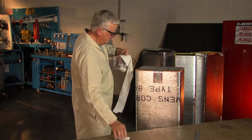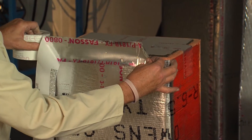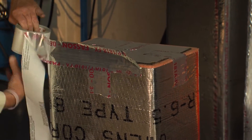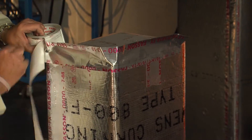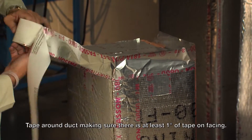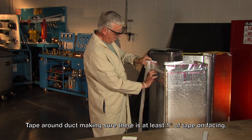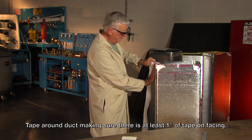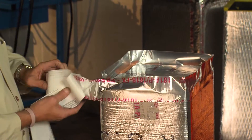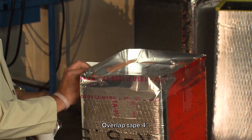Once the tape tabs are in, I'll put the tape on to finish the joint. I want to try to maintain at least one inch of tape below the level of the board, so that there's at least one inch of tape on the facing. Come up and overlap the tape about four inches.